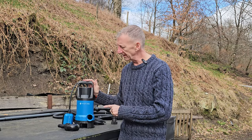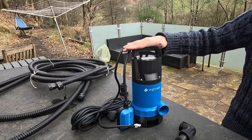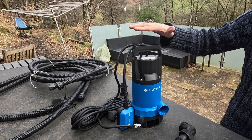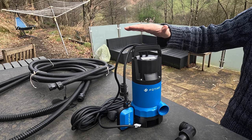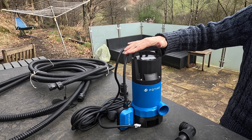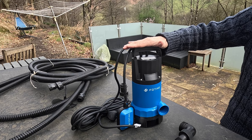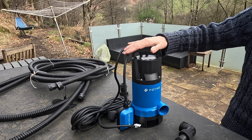Before we see it in action, let's have a closer look and go through the specifications. The model number of this pump is Q1000-B1M. It has an output power of 1000 watts, and on full load it draws 3.8 amps. It's rated IPX8 because it's submerged. The maximum pump height is 11 meters, and the maximum flow rate is 17,600 litres per hour.